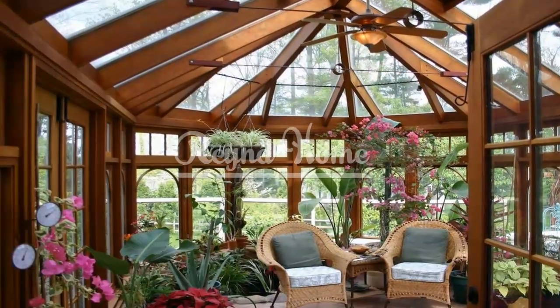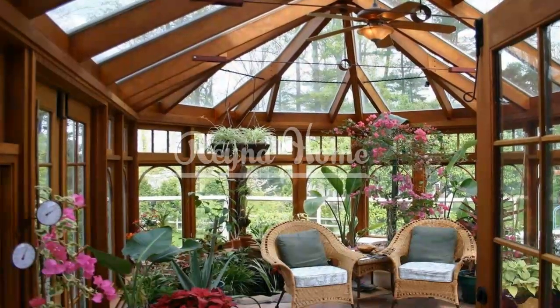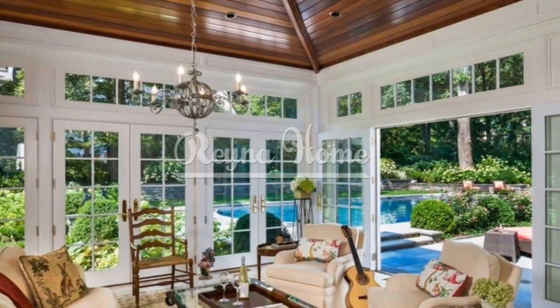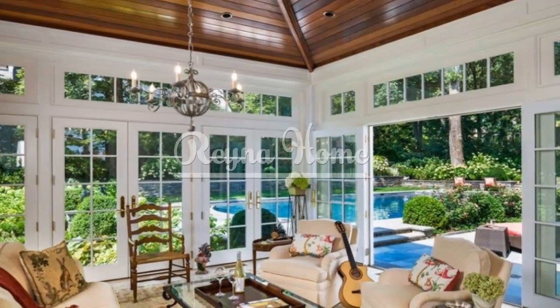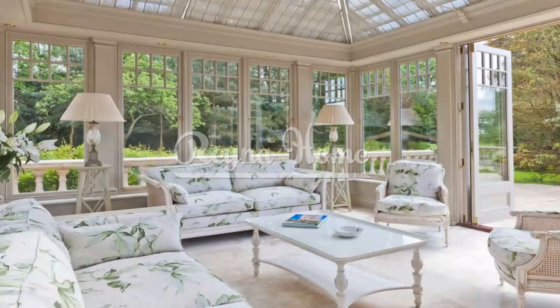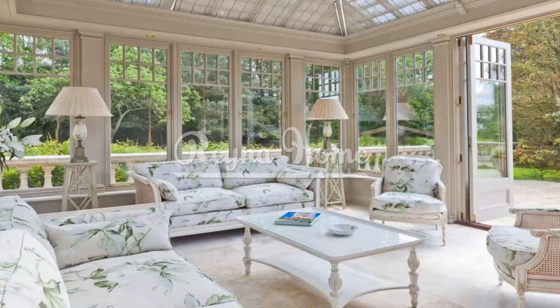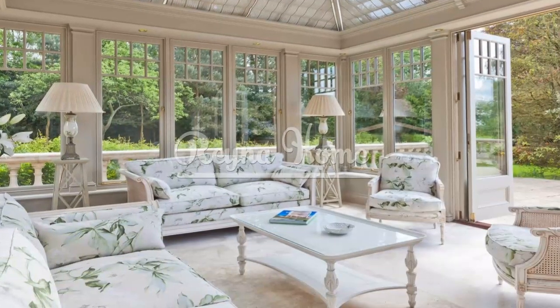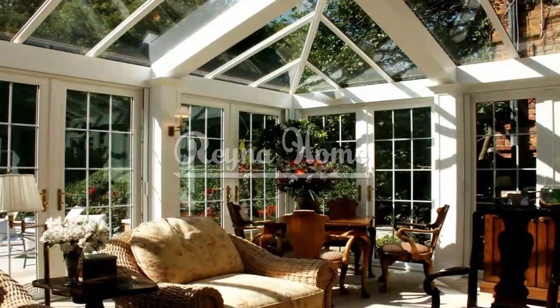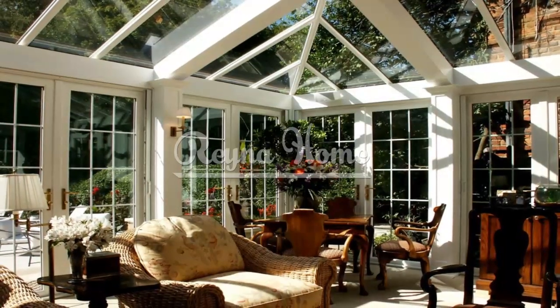When it comes to furnishing your simple sunroom, less is more. Choose furniture with clean lines and a minimalist design that doesn't overpower the space. Opt for comfortable seating options like cozy armchairs or a plush sofa where you can relax and soak in the sunlight. Select furniture pieces made from natural materials such as rattan, wicker, or bamboo to maintain a harmonious connection with the outdoors.